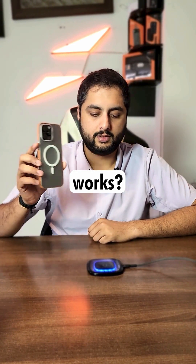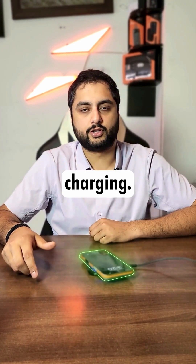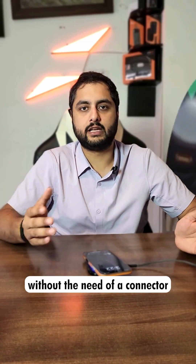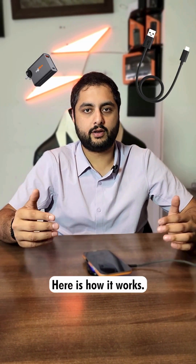Ever wondered how wireless charging works? Let's break down the science behind it. Wireless charging, also known as induction charging, transfers energy without the need of a connector or a cable. Here is how it works.